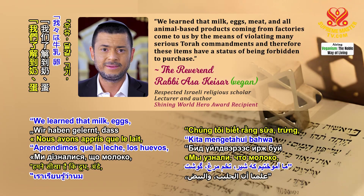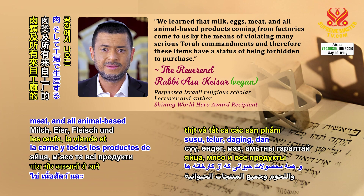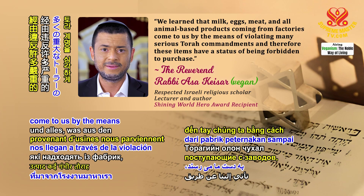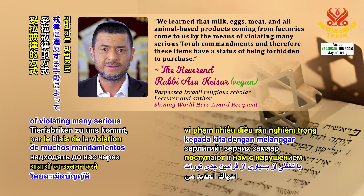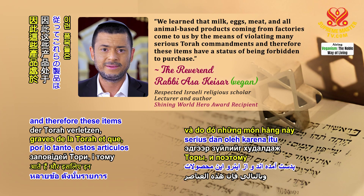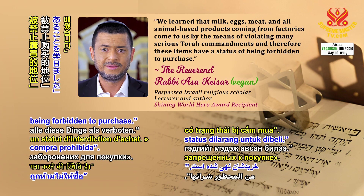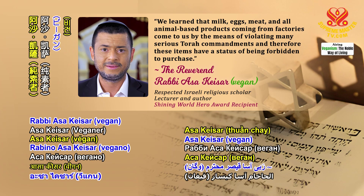We learned that milk, eggs, meat, and all animal-based products coming from factories come to us by the means of violating many serious Torah commandments, and therefore these items have a status of being forbidden to purchase. — The Reverend Rabbi Asa Kesar, vegan.